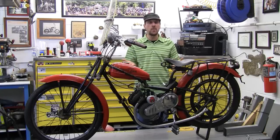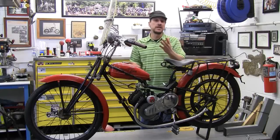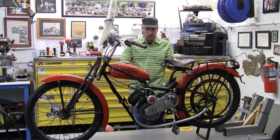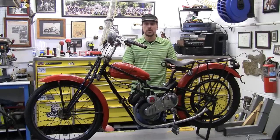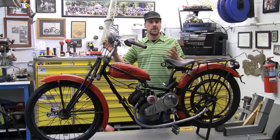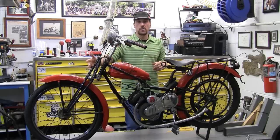Why didn't Schwinn use that? Why didn't we copy that? Well, a little late now. Anyway, this bike had covers that went over the complete bicycle. Unfortunately, I'm missing them right now. It also had the little license plate bracket on the front that I'm missing, and the correct headlight.